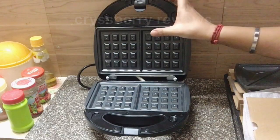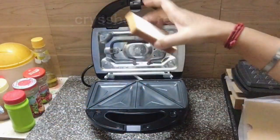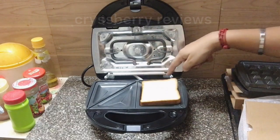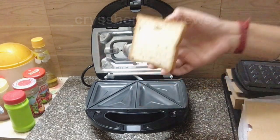Next I'll show you the size of our sandwich maker. This is a medium-sized bread — as you can see, you can easily place it inside, and you actually have enough space for a bigger bread as well.